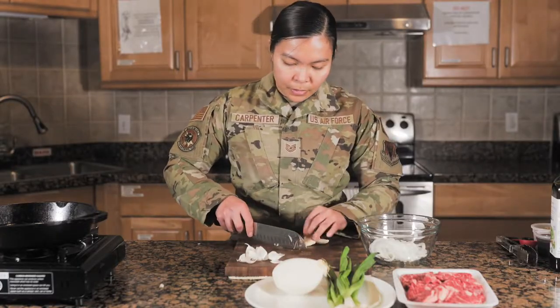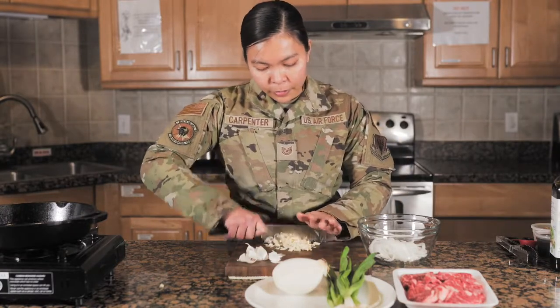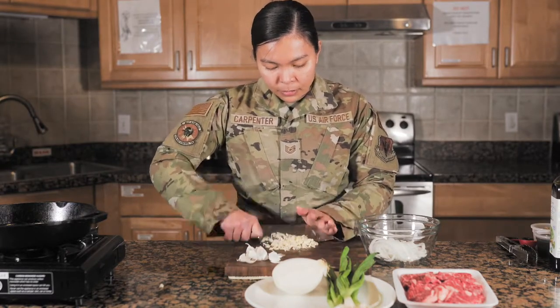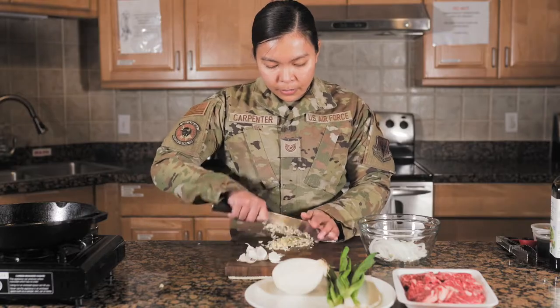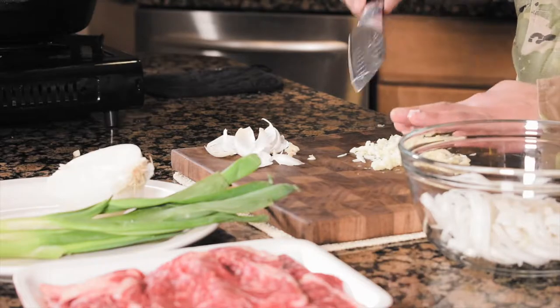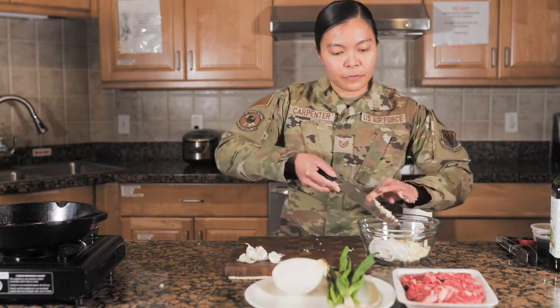So let's just chop these garlic up. You might have found some recipes online that would call for ginger and some other stuff. This is the basic one that I actually really like. I'm not a big fan of ginger — well, I am if I drink it or have ginger candy, but not really on food. But if you want to add like a teaspoon of ginger to this marinade, it'll be also great on bulgogi if you like the flavor of ginger.